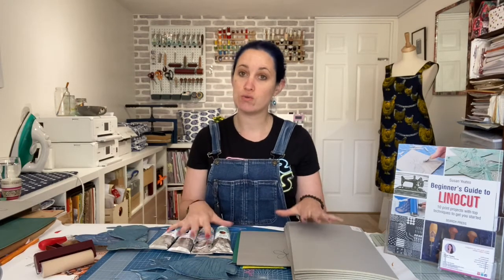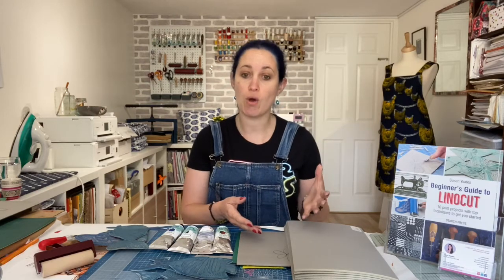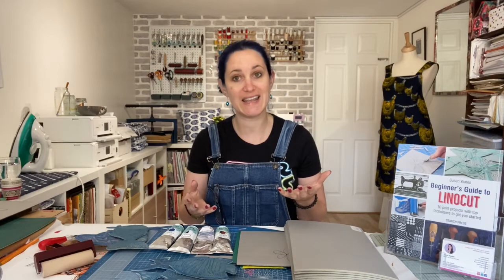It covers all the tools that you need for linocut, how to carve into the block, how to ink a linocut block, and of course finally how to print.